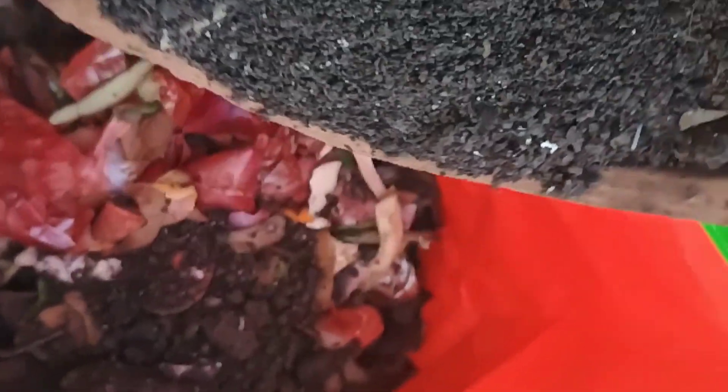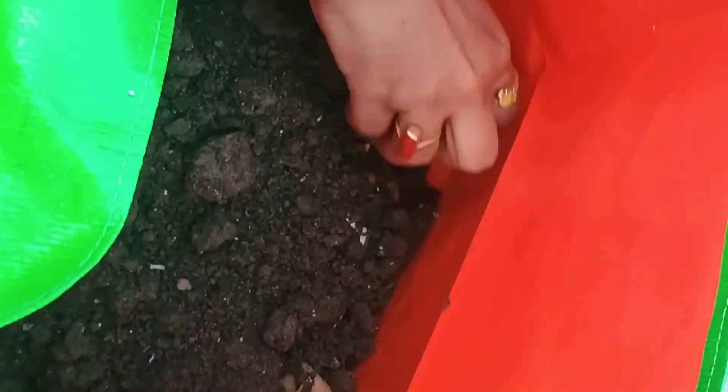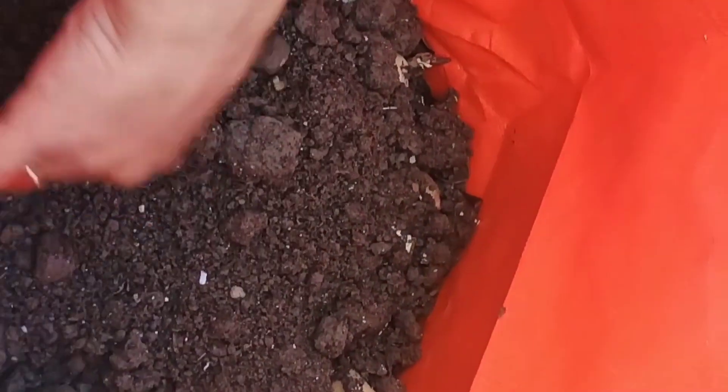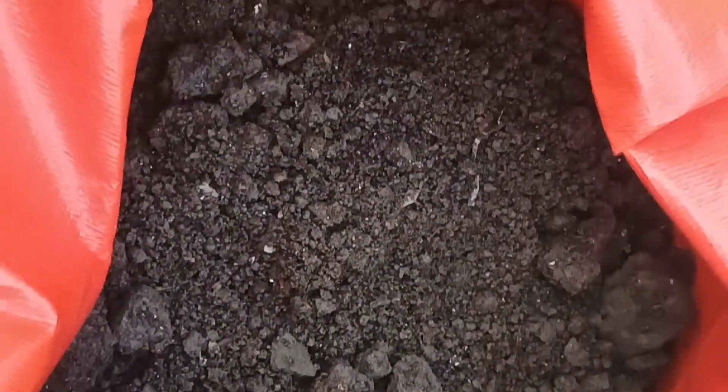At the base, I have given some dry leaves for mulching. And then above that, I have given some kitchen compost. And then above that, I am giving the soil prepared for gardening. If you want to know the winter gardening soil preparation, you can click on the i button to watch the full video.